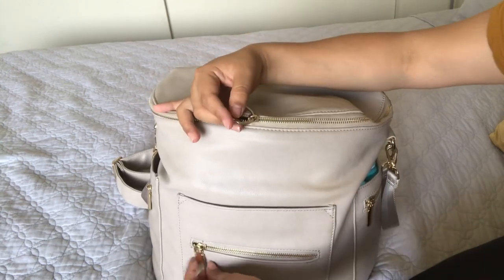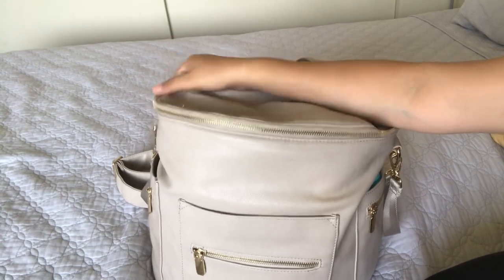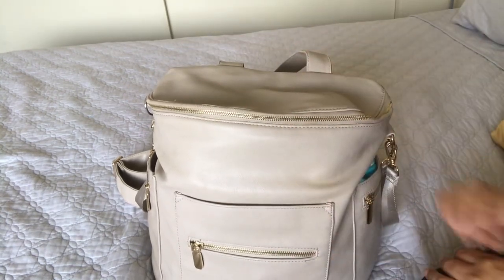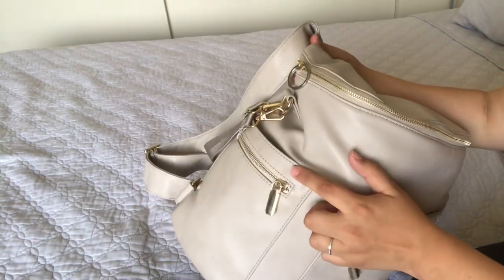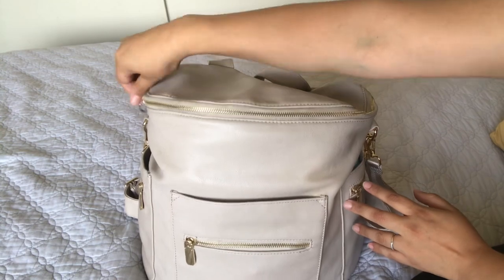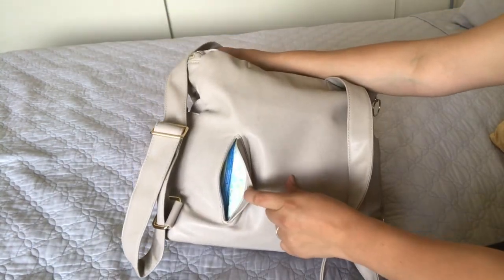I broke off the little tag that I used to open and close the zipper and just added a key ring. I used to have a pom-pom on it, but kids, you know. It comes with golden hardware and has one open pocket and one zippered pocket on each side and also in the front. Then it has just this one large pocket that opens all the way so you have easy access to all of your stuff. In the back it has a little opening for your wipes.